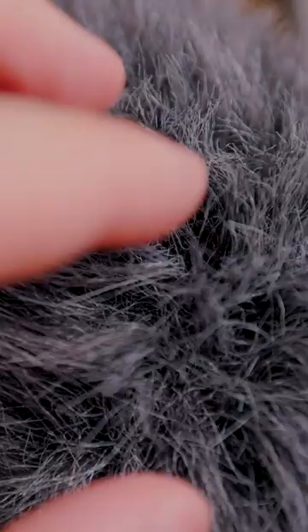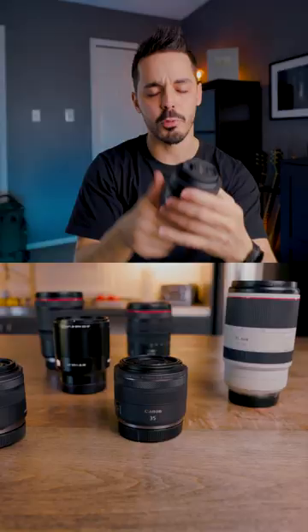There are seven different variables that I like to consider when purchasing lenses. Optically speaking, prime lenses are a little bit better quality because there's not as many components inside of the lens.